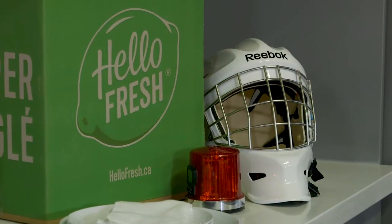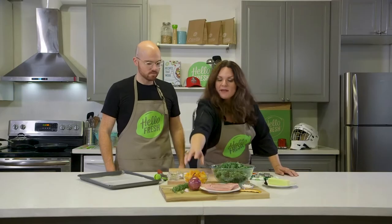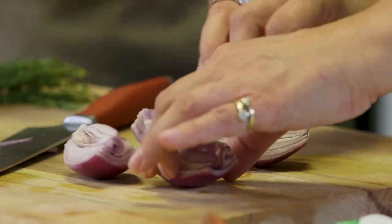If you're in a hurry to get to the rink, a meal like this is really great — it'll be on the table in under 30 minutes. So I'm gonna cut the onion. Because we're doing a one tray bake, you want everything to be about the same size so it takes about the same amount of time to cook everything.